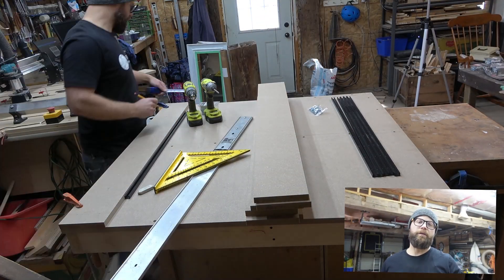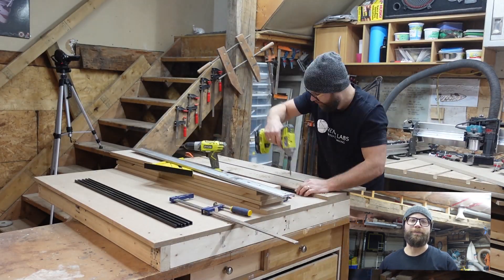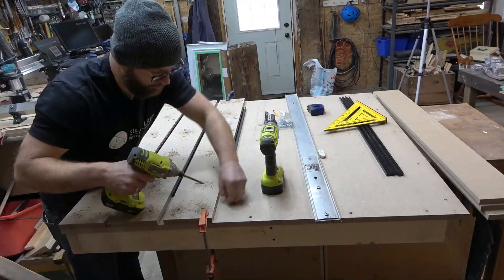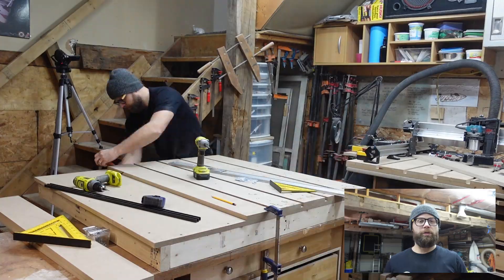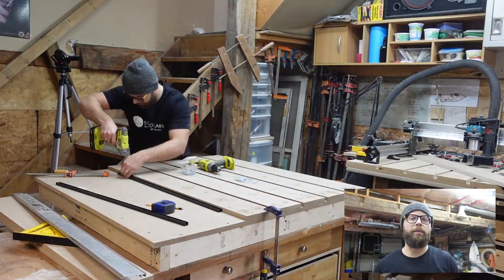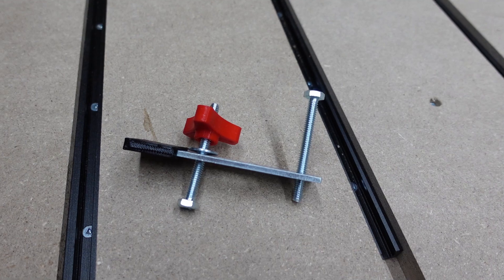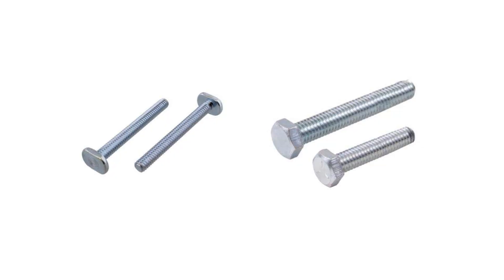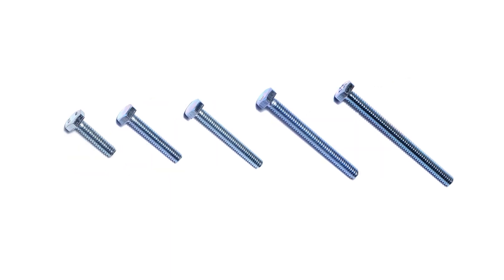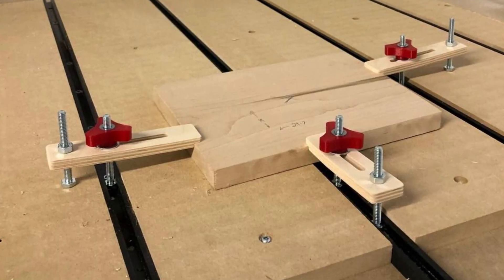Before I marked or measured anything, I used two F-clamps to hold the strip down to the base so that nothing moves around while you're marking and measuring everything out. Just like we did for the base sheet of MDF, you're going to want to mark and measure your locations. The great part about the clamps that come with the T-Trax kit is that they're made from quarter-inch 20 hex head bolts versus T-bolts that are commonly used. They're also cheap and easy to find in different lengths, so if you want to customize your own clamps, it's easy enough to do.